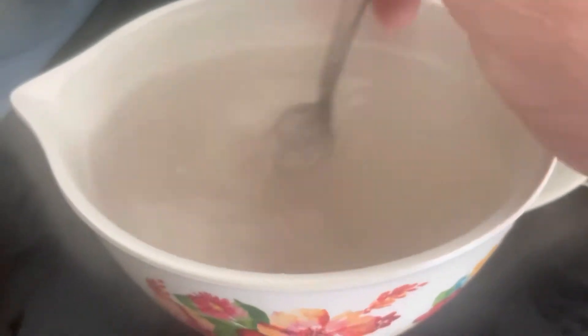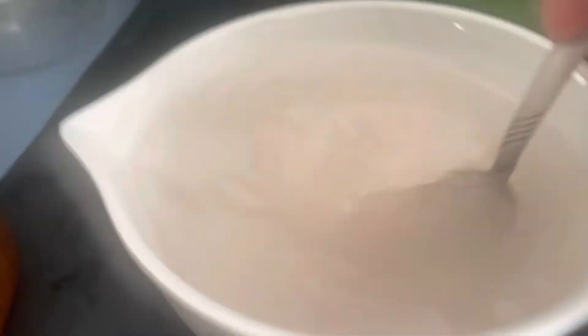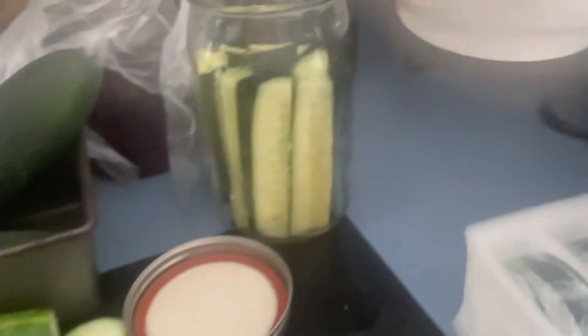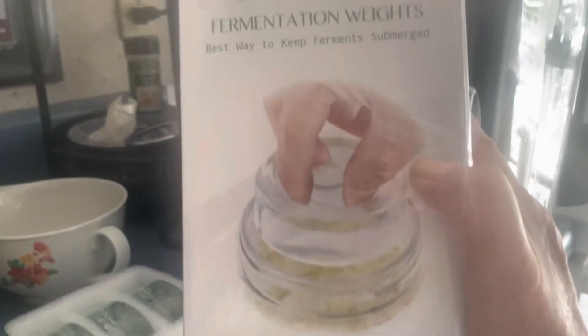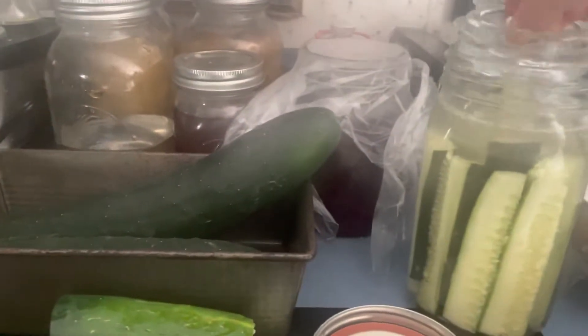Make sure everything is clean — make sure your jar is completely clean, your hands are clean, and the food is clean. Make sure it's completely washed. That's a nice brine, so we're going to pour that over our cucumbers. Then I got these on Amazon — these are fermentation weights. I take one out, rinse it off, because even though they're clean I'm still going to rinse it off. I'm putting it on top of my cucumbers so they go down into the brine.